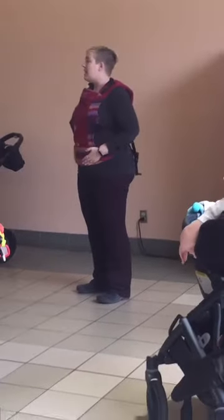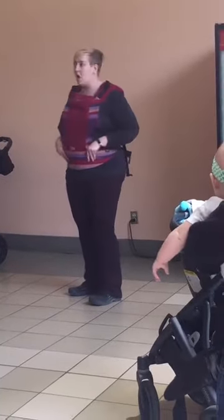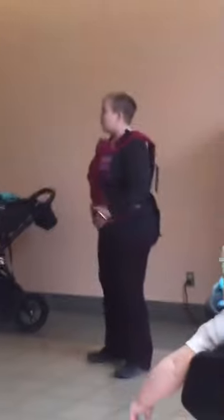You want this waistband to be up a little higher than I see most people wearing it. This is a common adjustment that I come around and make to people — so you want this waistband positioned higher.